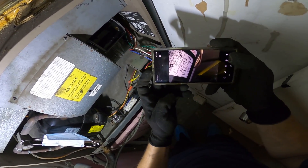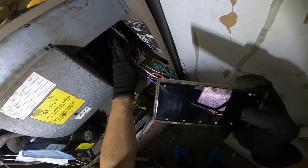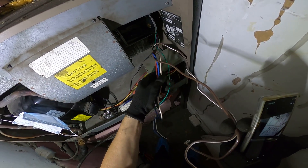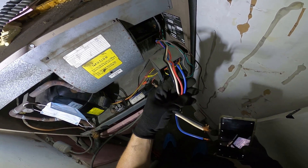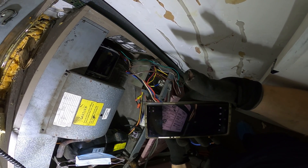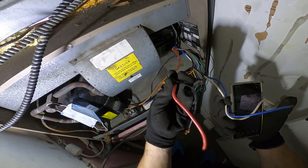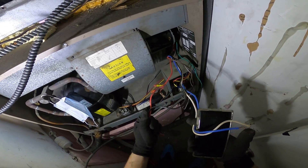I snapped a picture of the wiring diagram — the wire diagram is always going to be on the motor itself. So our white and brown, and our brown, goes to our capacitor. This fully green wire is always going to be our ground. We have four more wires — white and medium speed which is blue is going to be our line. These are the only ones we're going to use because the other wires are for additional speeds, and the original motor was single speed only.